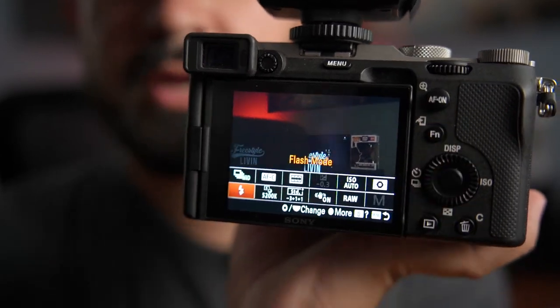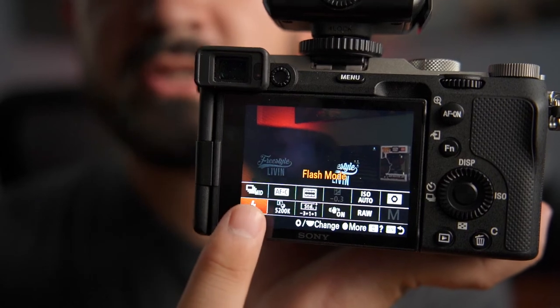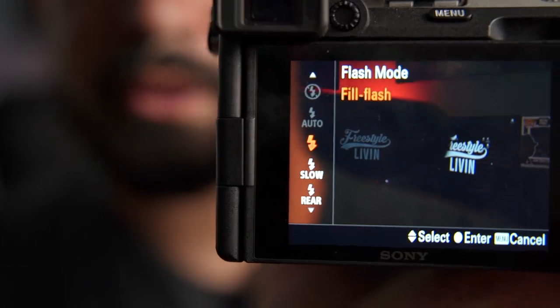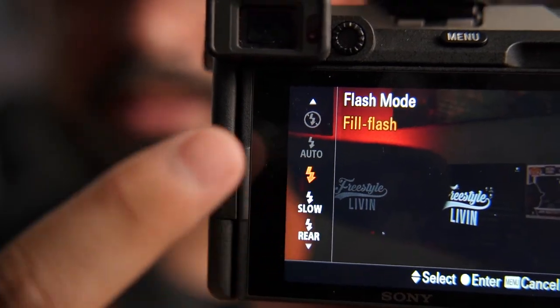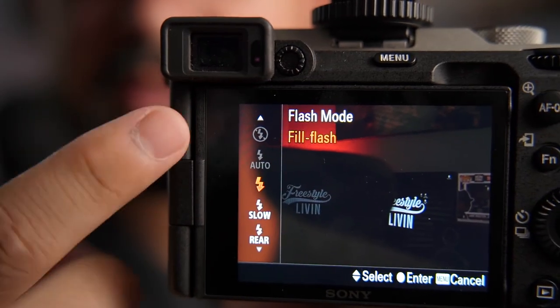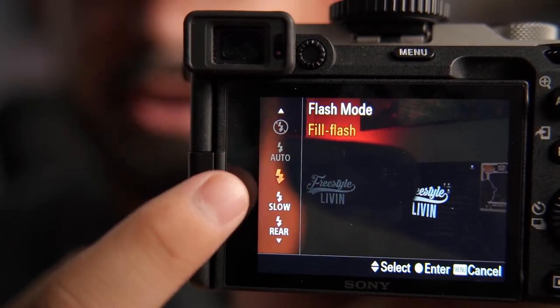This is my function button — go ahead and click it. As you can see, the flash icon is here. If yours shows a circle with a lightning bolt through it, that means you need to turn it on. You've got to put it where the lightning bolt with the arrows is pointing down — that's how you're going to get your flash turned on.